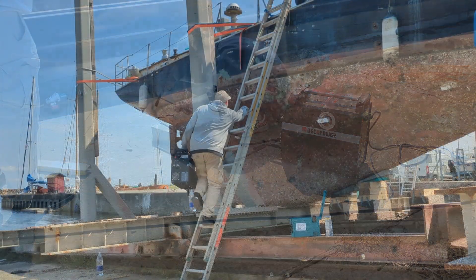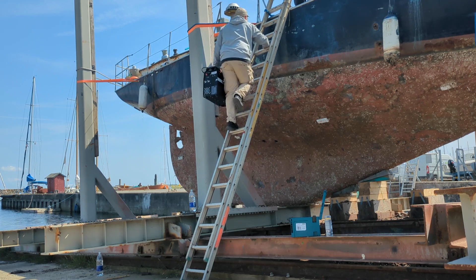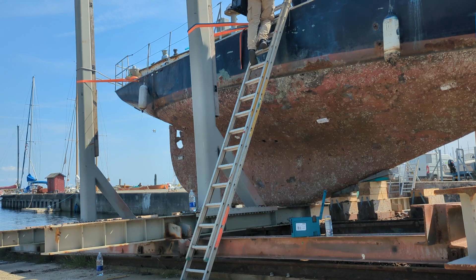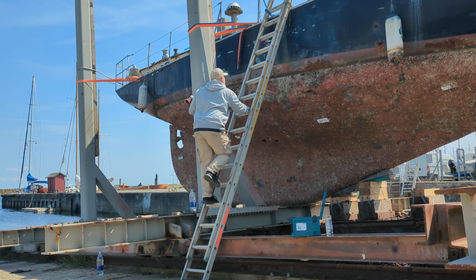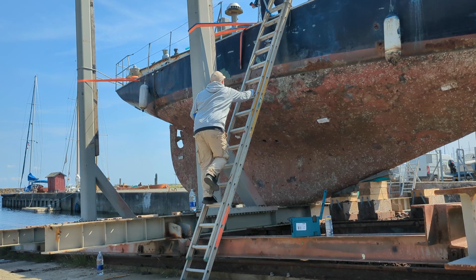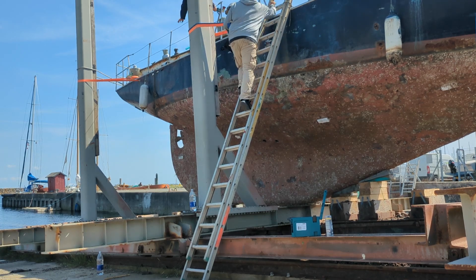And this right here is why I was advised by the shipyard to do as much work as possible with the boat in the water. In order to weld we of course needed the welding machine, so now the grinder, hammer, cables, mask, electrodes — all of which had to be carried up that ladder.